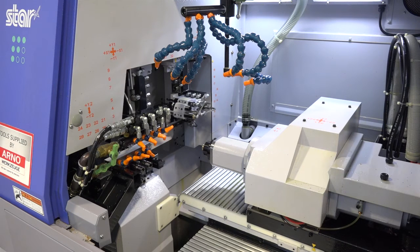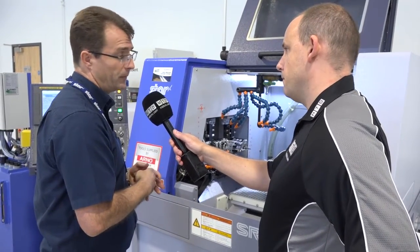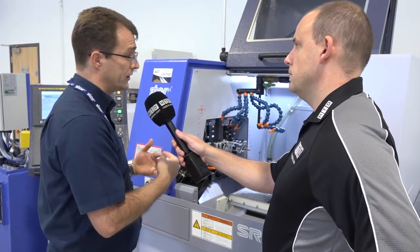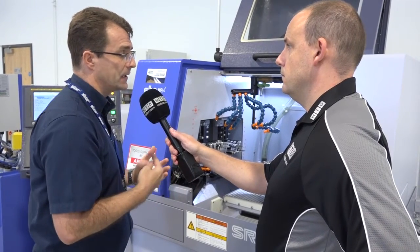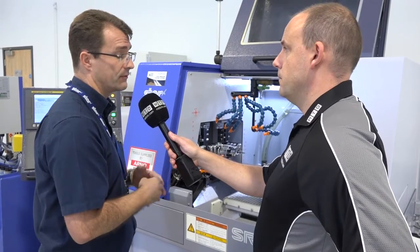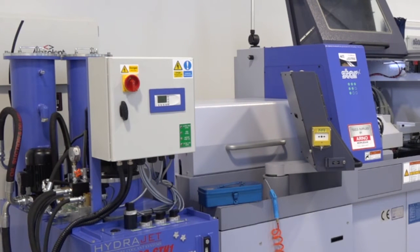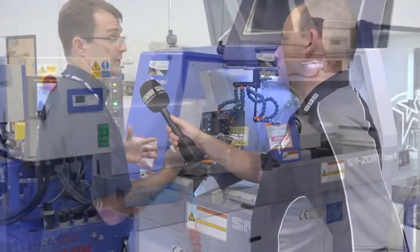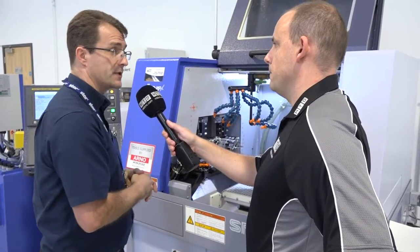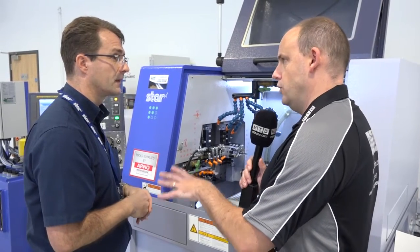To summarise, who's buying these types of machines and what are they making? We've got a lot of machines making medical parts, and general sub-contractors like this machine because it's very versatile and very easy to set — so it's been a very popular model over the last three years. And they come with the FMB bar feed as well? 99.9% of all our machines go out with FMB bar feeders, and we've got several different types of bar feeder that can suit this particular model.